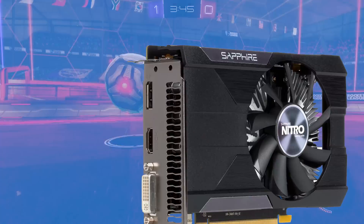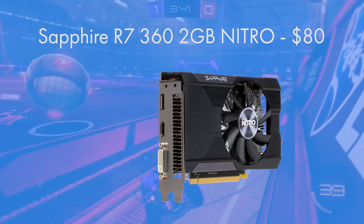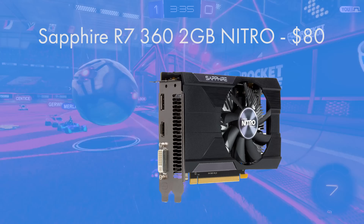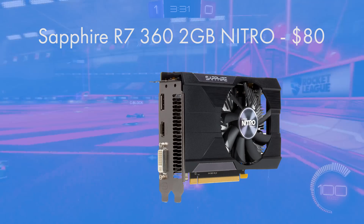For the video card, Sapphire's Radeon R7 360 has a 2GB frame buffer, ideal for 1080p. You're going to be getting some really solid frame rates out of this card and it's also quite a cool running card. It's got Sapphire's Nitro cooler on it, and Sapphire are a really respectable GPU brand.